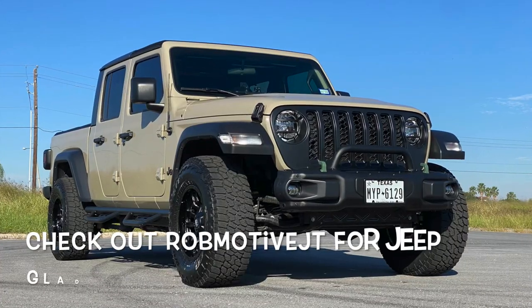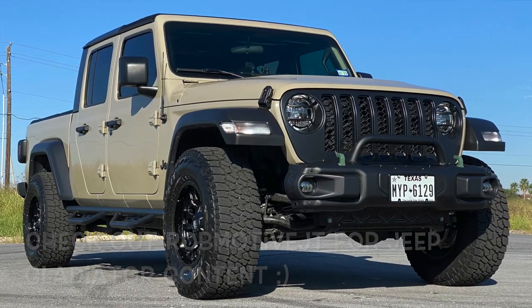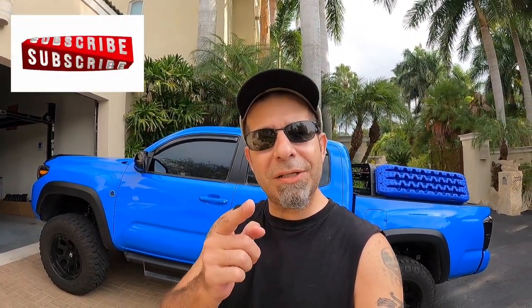Also, real quick, if you're interested, check out my other channel — it is Rob Motive JT, all about my 2020 Jeep Gladiator, sitting right back there. Don't forget to click that notification bell so you don't miss out on any upcoming videos. And smash that subscribe button on the way out. Thanks for watching — stay safe out there. Bye.